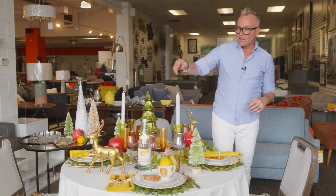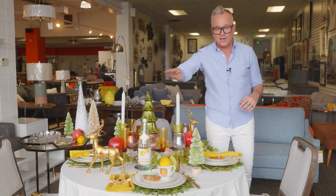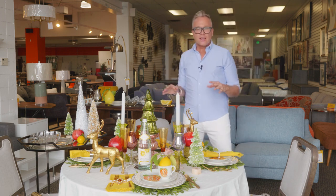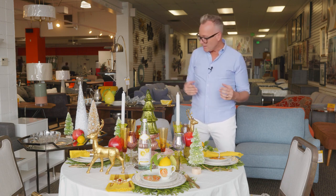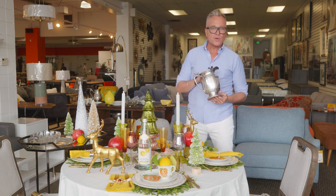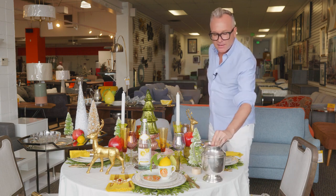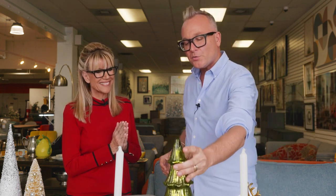Now we need to talk about beverages. Once I chose my citrus theme, I found a great sparkling water with a lemon already on the packaging — perfect for this table. But if your theme is slightly different and you don't have the right serving container, Revivals is a great place to buy an antique silver pitcher or crystal pitcher and add a little shimmer and shine for your holiday dining.